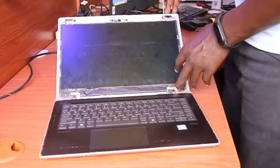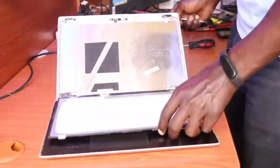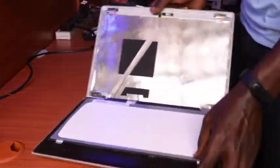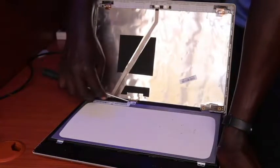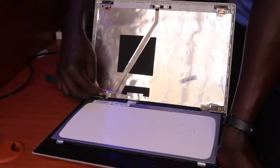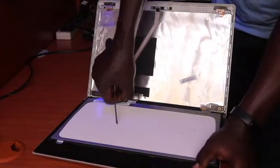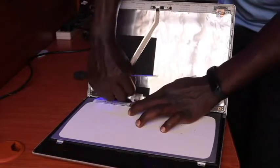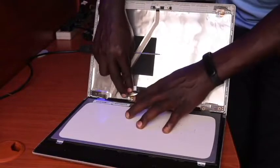Once that is done, we can then make the screen lie onto the keyboard bezel, then detach the link tape — the covering seal tape — off the connector, and then disconnect the connector. And this is our screen that we need to replace.